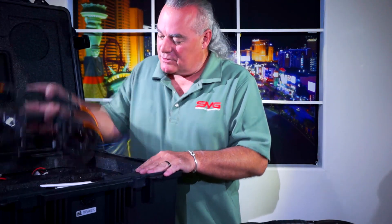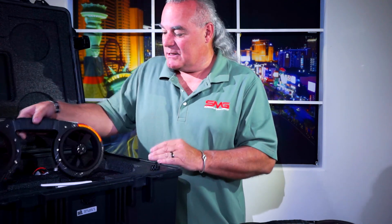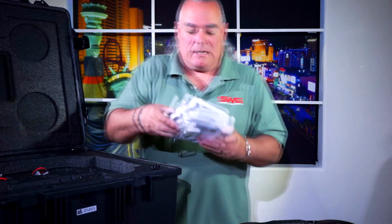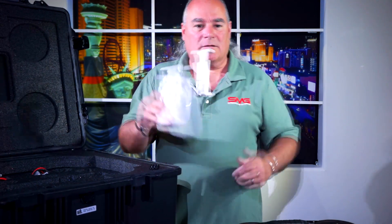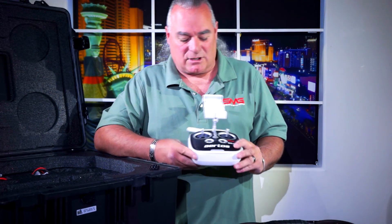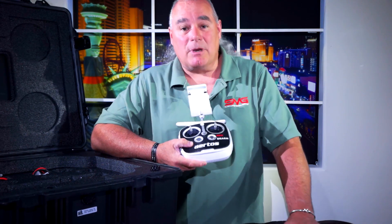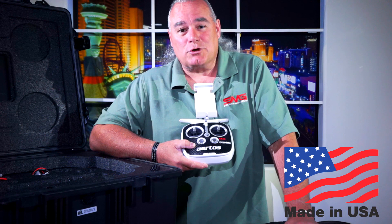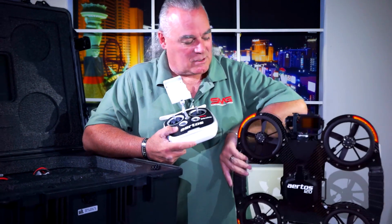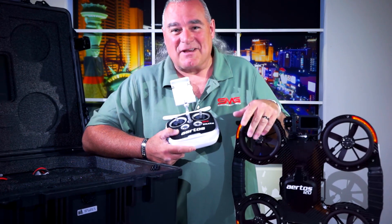Other things we have in here: we have a replacement set of ducts in case we need to exchange those out. We have a remote. Now although this does look very much like the DJI remote control — and in fact it is a DJI remote control — the electronics inside are not DJI. This is an American-made product, so for those of you searching out American-made products, the Airtos 120 is one of the aircraft you're absolutely going to want to look at for specific applications.